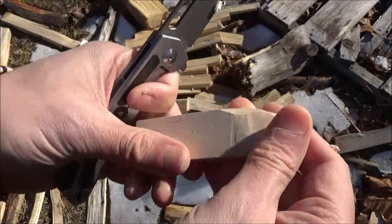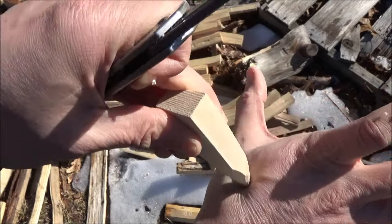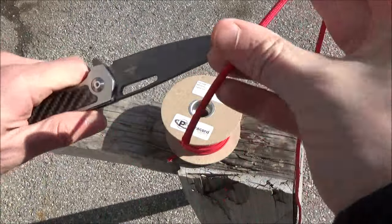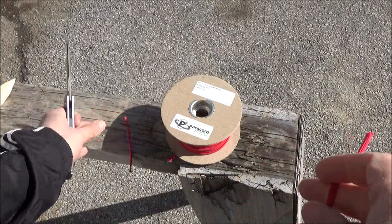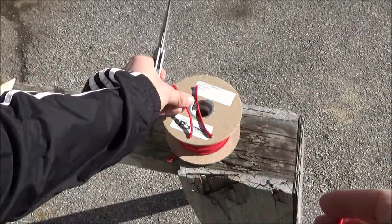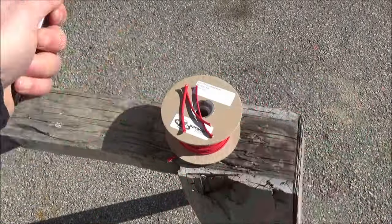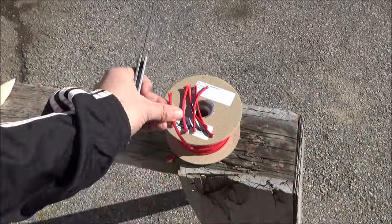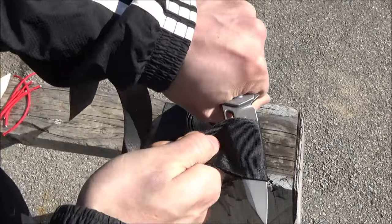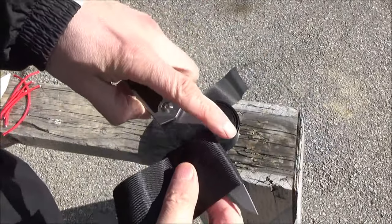As you can see, it came sharp enough to do some whittling. The steel on this blade is D2 — D2 tool steel. Next up, just cutting some paracord. This also has a titanium-based coating on the blade, which is to help resist corrosion. D2 is not considered a stainless steel. The coating will not come off in normal usage, although if you were to pound this through something hard, it might scuff it up. It did well on the paracord, and there it is on some nylon strap material.